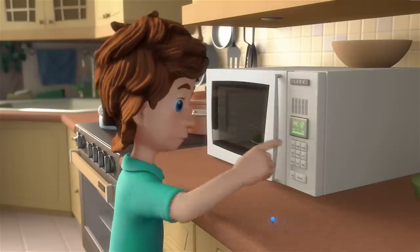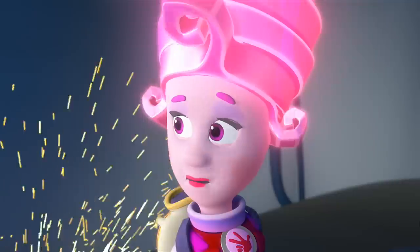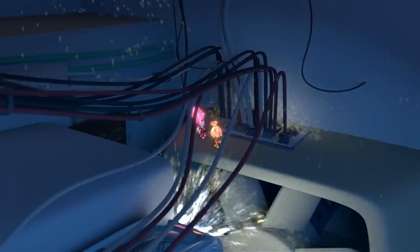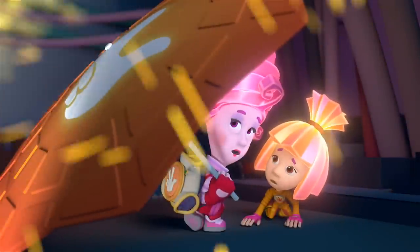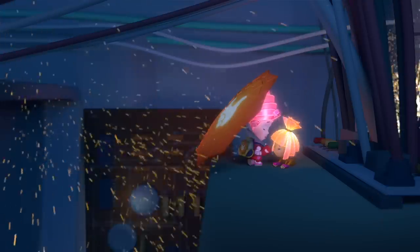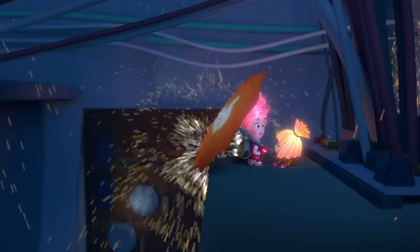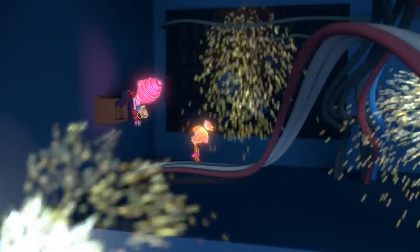One minute should be enough. These aren't just ordinary wires, these are for— Oh! Marcia, what's going on? It looks like it might be an overload! The microwave might burn out! Then we better run out of here! What do you mean run? We need to save this microwave!